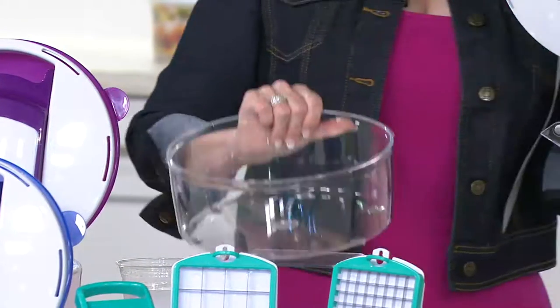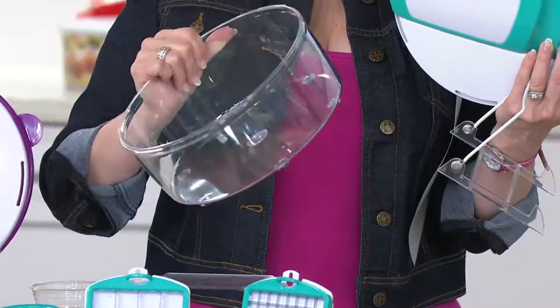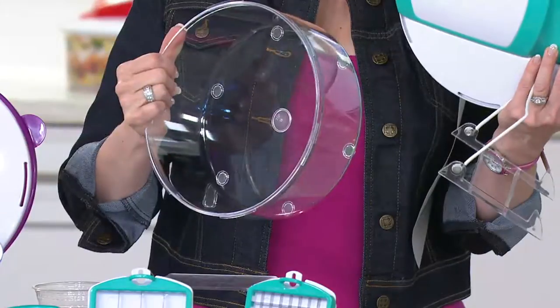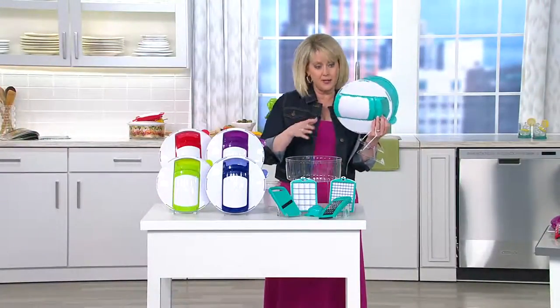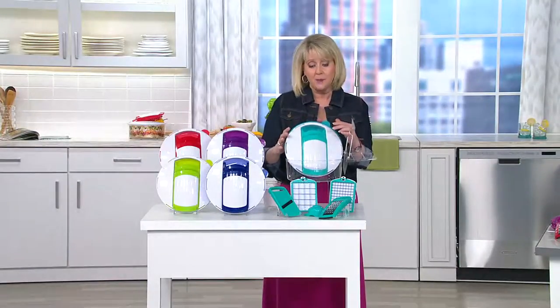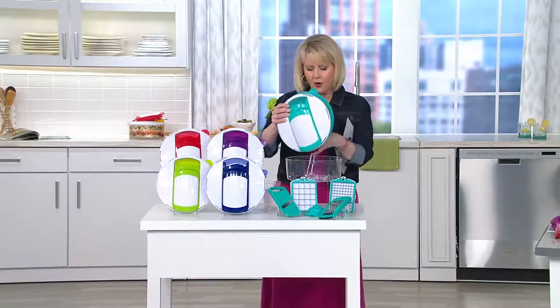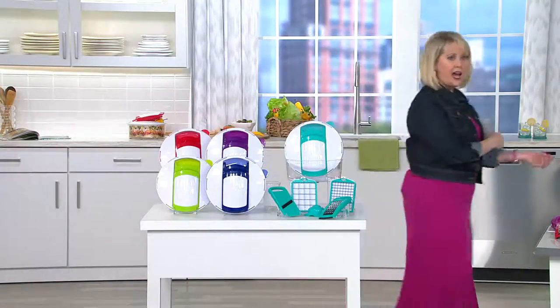Just the bowl itself — that's a 16-cup bowl. You can make your tuna fish salad in here, you can make anything in here. Want to put a piece of meat in here and marinate it? Do it. That's what I've done with my salad choppers. I'm so thrilled to have the big bowl, and when it comes to chopping and dicing and cutting and slicing, I have the ease of doing it right here.